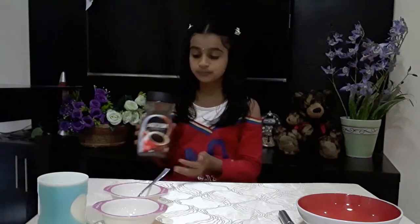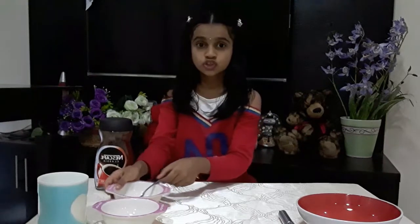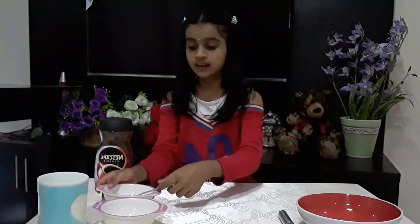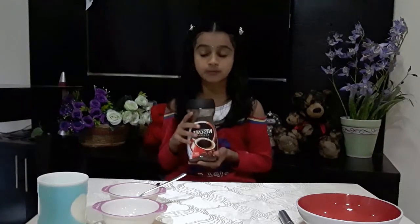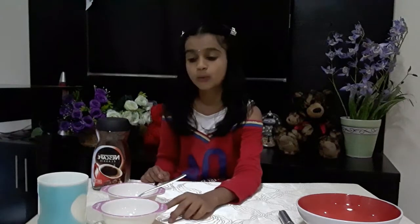Hi friends, my name is Divya Tita and today we're going to make Dalgona coffee. The ingredients we need are coffee powder, sugar, water, and milk. We need two tablespoons of coffee powder, two tablespoons of sugar, and two tablespoons of water.